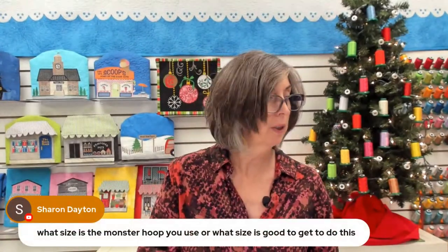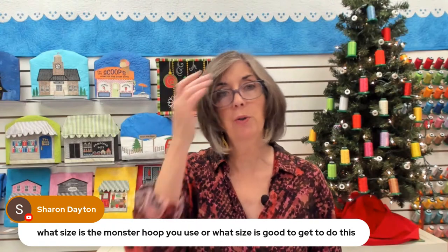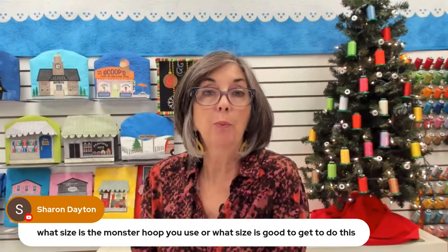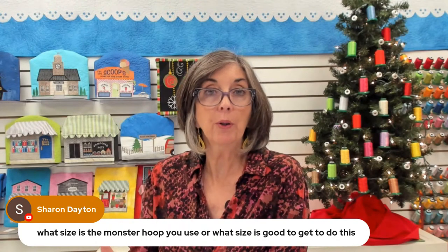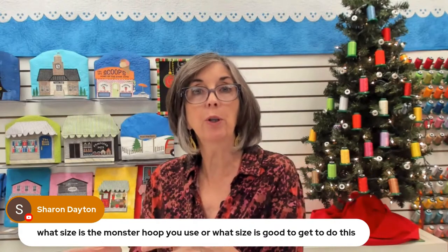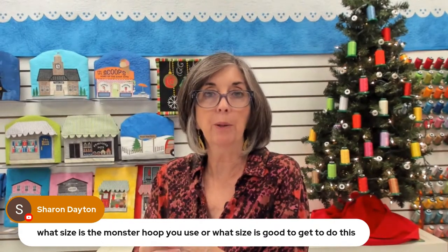Sharon Daunton, you have a question: what size is the monster hoop you are using and what size is good to use? I would suggest you purchase the largest hoop available for your machine, because when you're quilting it's going to be a lot of hooping, so the quicker you can process that, the happier you'll be.